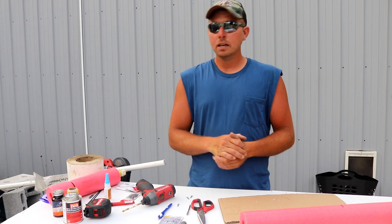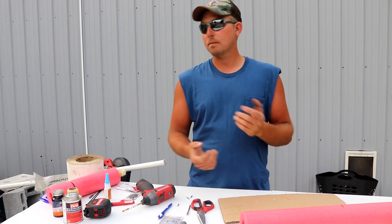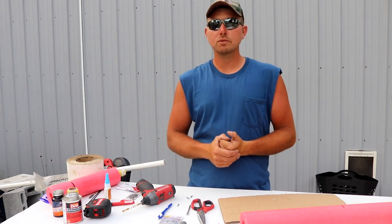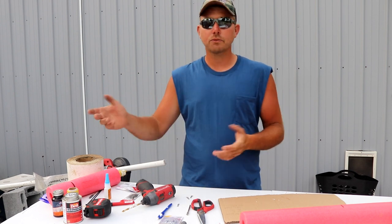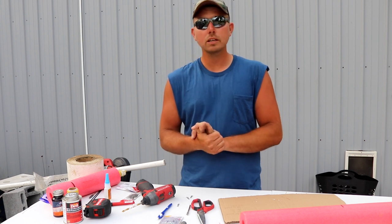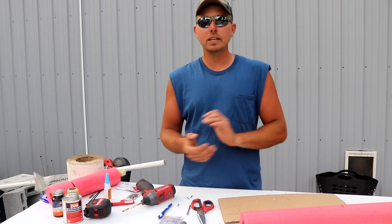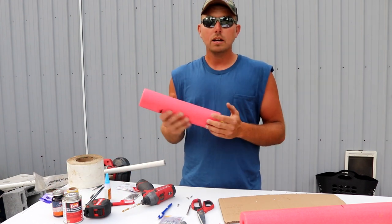Today we're going to be making what I consider the ultimate adjustable catfishing jug. We're going to jump right into this and make this video for you guys — we're going to make an adjustable catfish jug.